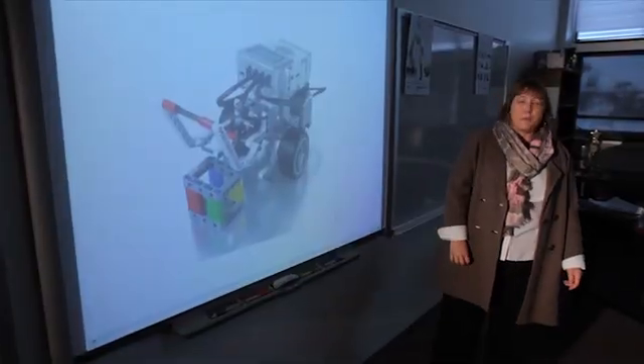Okay everyone, last class we worked on sequential programming using the robot in motion.